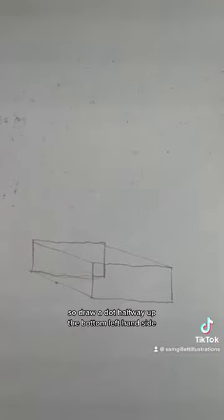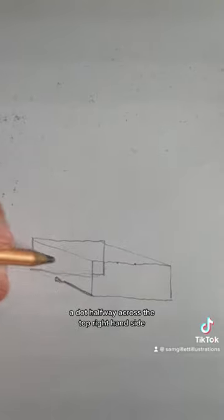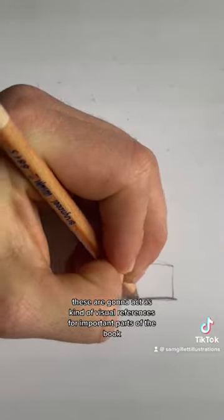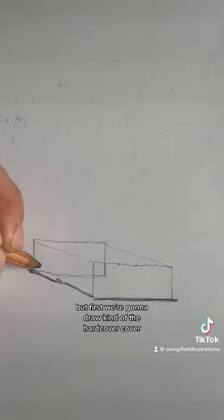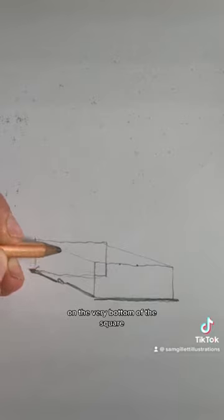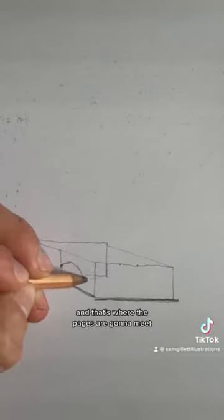Next we're going to add some visual cues. So draw a dot halfway up the bottom left hand side, and a dot halfway across the top right hand side. These are going to act as kind of visual references for important parts of the book. First we're going to draw kind of the hardcover on the very bottom of the square. Halfway up the side we're going to draw a little dot and that's where the pages are going to meet.